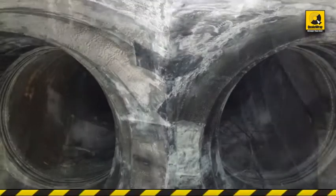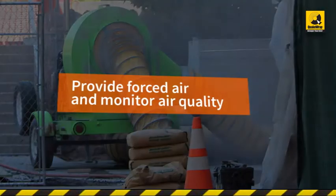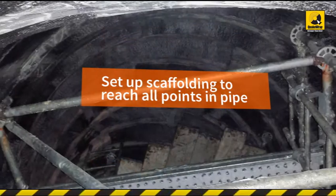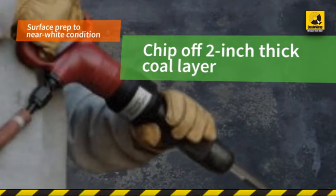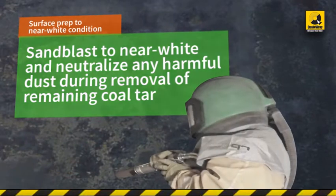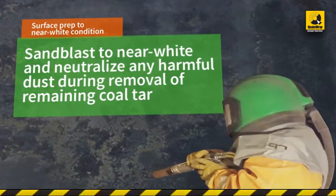Construction milestones included: provide forced air and monitor air quality per confined space protocol; set up scaffolding to reach all points inside the pipes; surface prep to near-white condition. This included removing a 2-inch thick layer of coal tar by chipping, then using a special media to blast to near-white and neutralize any harmful dust during the removal of the remaining coal tar.